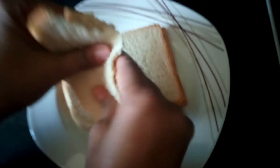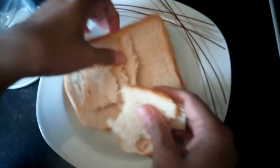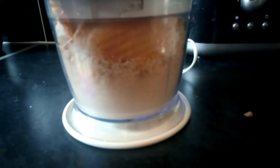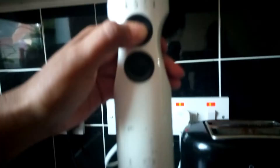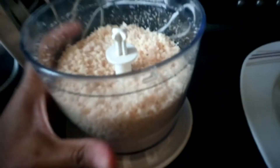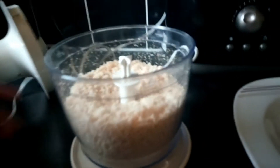I'm going to make breadcrumbs. All you have to do is rip up the bread like this, then put it inside the blender. So our breadcrumbs are ready.